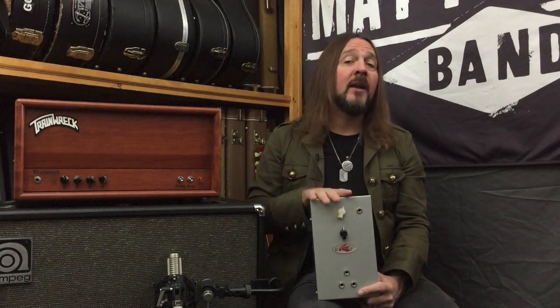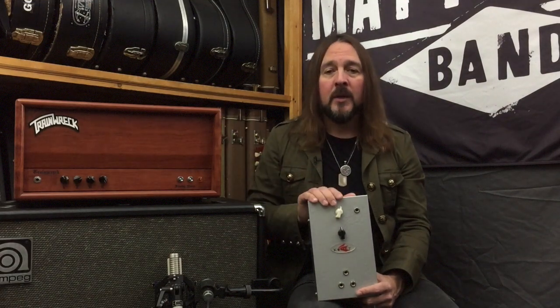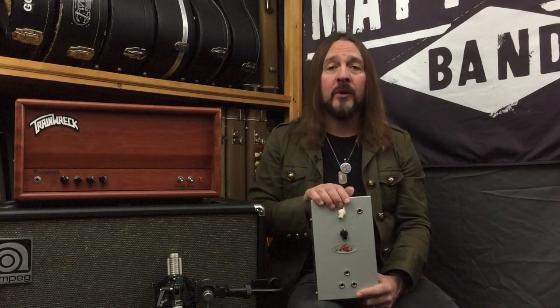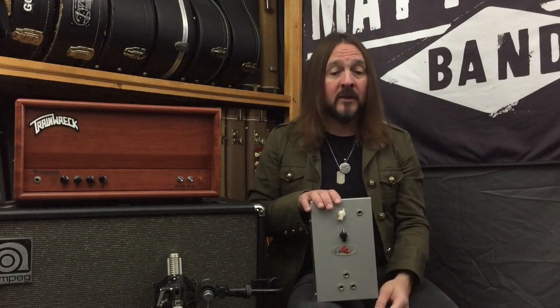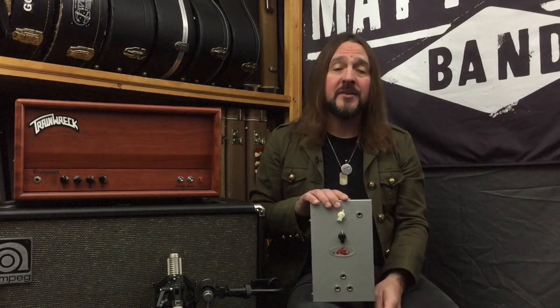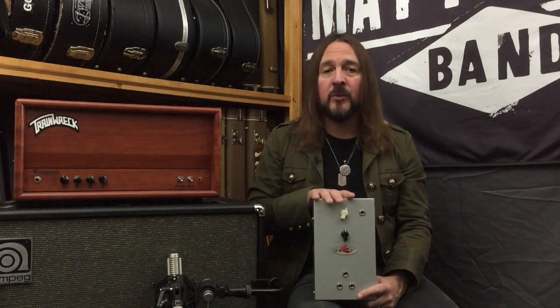That leads us back to the Comet Airbrake. Ken Fisher, who originally designed the Trainwreck amplifiers, when he became too sick to build because he had a lot of health issues, he designed new circuit designs and licensed them to Comet Amplification out of Louisiana. Ken really loved Mike and Holger as much as I do, and he wanted his legacy to continue even though he was physically not able to build amps anymore. So they kind of picked up where he left off. Comet also did the Airbrake — Kenny also made the Trainwreck Airbrake. I actually had an original one here at the house, and I had a peek inside just to see what was going on. The contents of the Comet and the Trainwreck version, to me, looked identical.